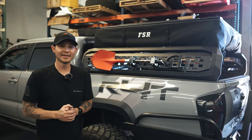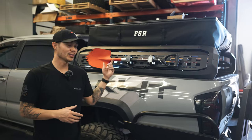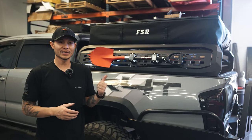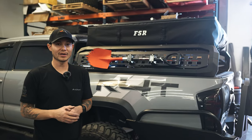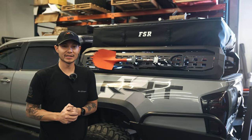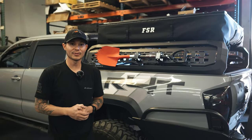That's going to be it for this video. We'll make a video of the panel kit when it comes out for the Ibex system. Until then, if you guys want to check this product out, the link is down below, or you can come into our Denver location and check it out in person. Be sure to subscribe and we'll see you guys next time.